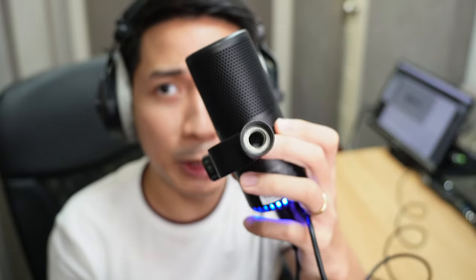It's also two-in-one, so it's got both a three-eighths inch thread that fits right into most microphone stands. And when you short-press the button, that is a mute button.